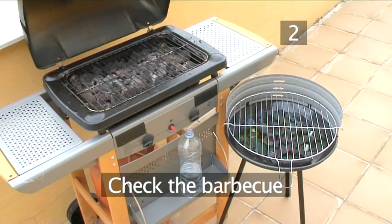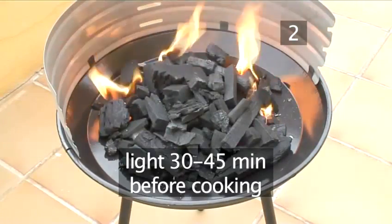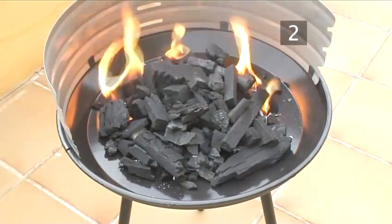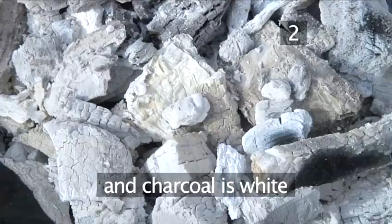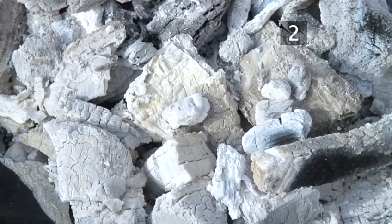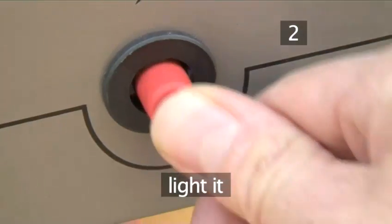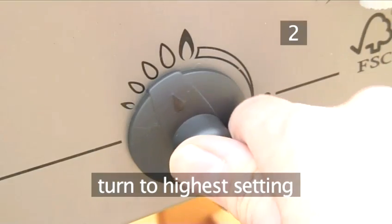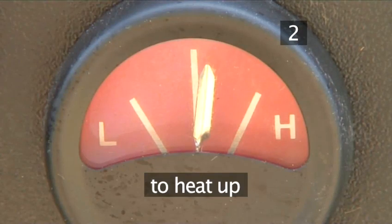Step 2, check the barbecue. If you have a charcoal barbecue, light it 30 to 45 minutes before you plan to cook. It's ready to cook on when there are no more flames and the charcoal has turned white. If you're using a gas barbecue, light it up and turn it to the highest setting. Leave it for 15 to 20 minutes to heat up.